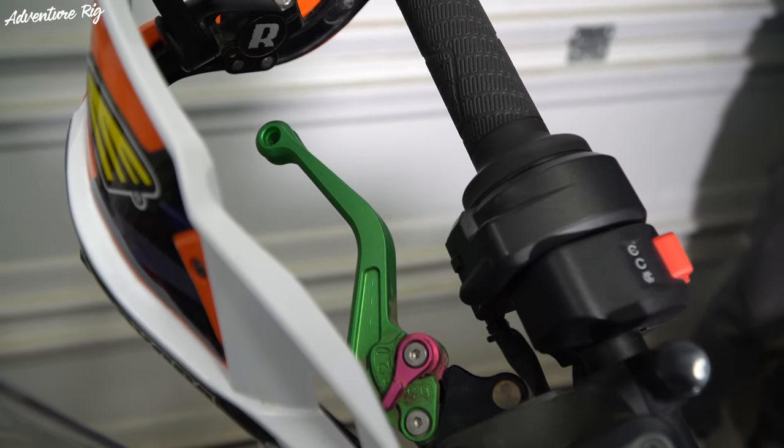So we went aftermarket. We ordered these out of Germany from a company called Raximo, and these are their BCS levers — the shorty. They come in at only about 15 centimeters long. They're anodized aluminum. One of my favorite things about them, besides how they feel and how well they work, are the number of color choices that you have for these levers.